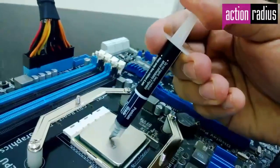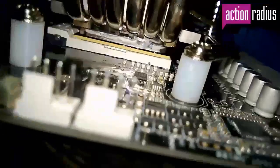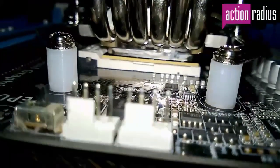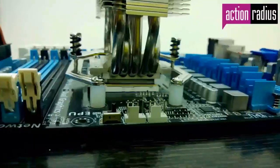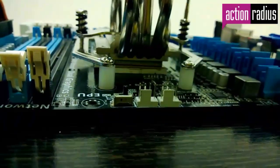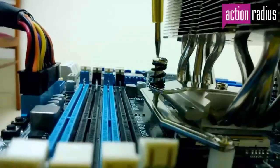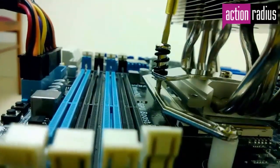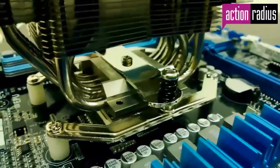Before placing the heatsink on the CPU, apply thermal paste on the CPU for proper full contact. If you apply too much or manually plaster it over the whole surface to the edges, the thermal paste will pour out and can spill over your motherboard. Once thermal paste is applied, place the heatsink on top and screw it up. The fan comes with tension-controlled spring tighteners so you can never over-tighten and stress the PCB — as soon as it's tight enough the screw will stop rotating, making installation easy and foolproof.